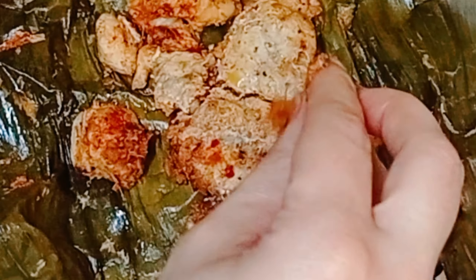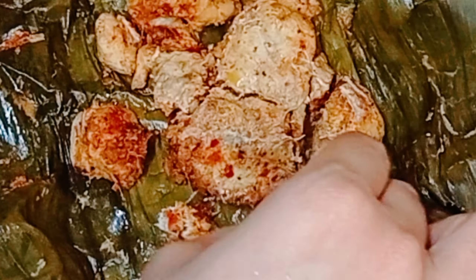Hi guys, welcome to Food Fantasy World. Today we are making banana leaf chicken roast — a no oil recipe.